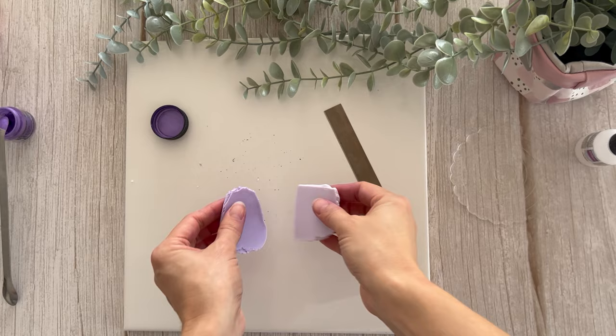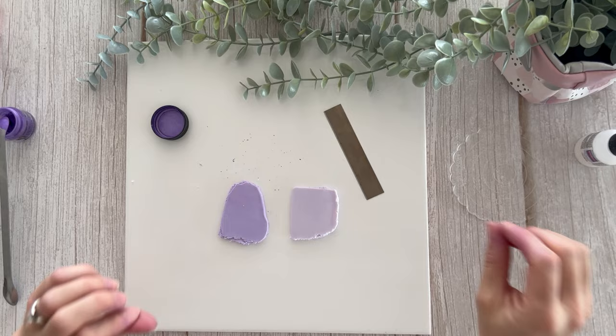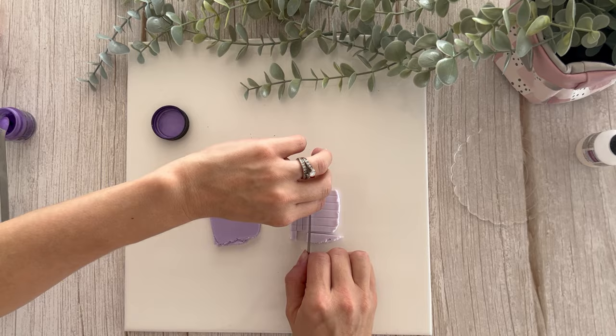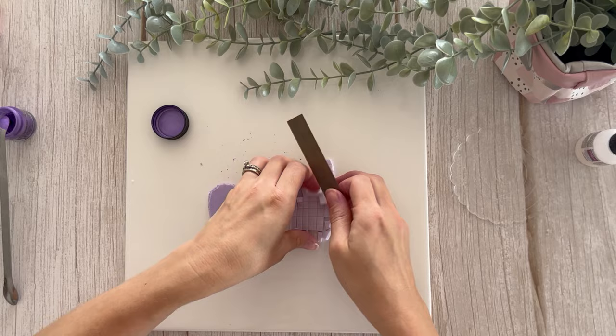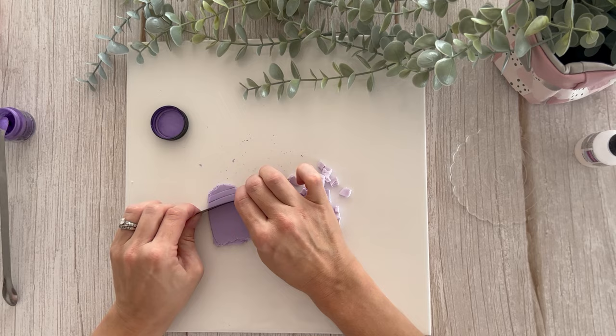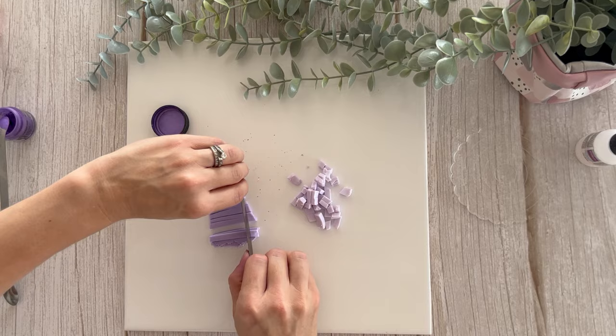So we've got our two colors beautifully mixed — one that's a bit darker and one that's a bit lighter. What I'm going to do is just chop these up. You don't need to be a perfectionist with this — we just want to have cute little cubes. As you can see they're not perfect squares, but that's totally fine.